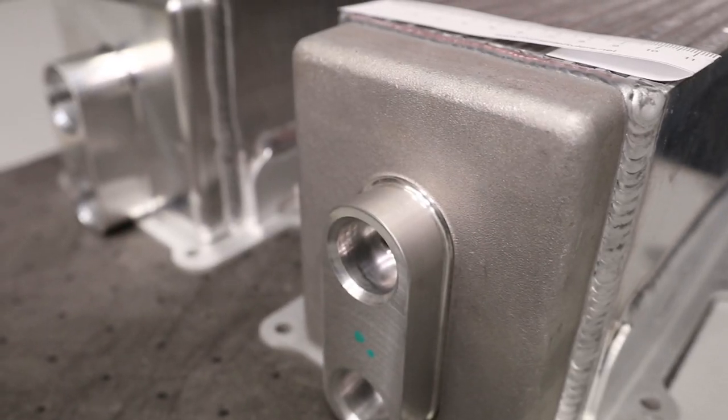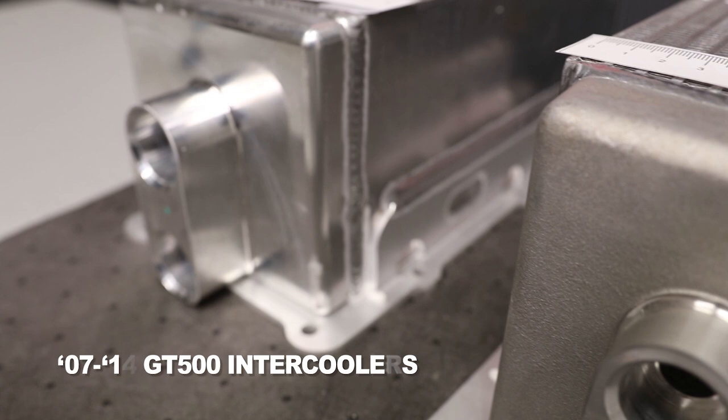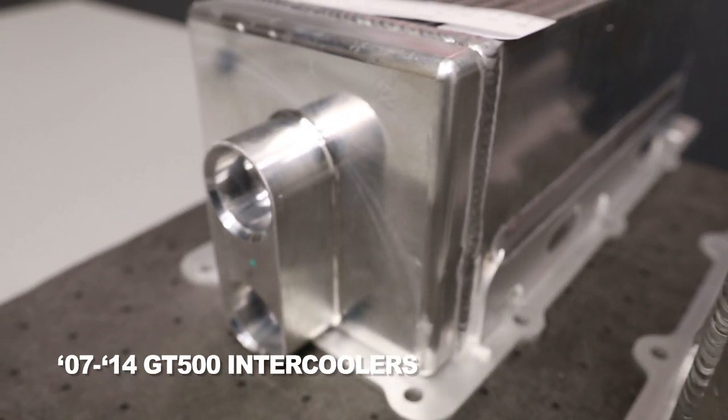Hey everybody, welcome back to the VMP Performance Channel. I'm Justin, and in front of me on the table I have intercooler cores. In particular, these are for the 07 to 14 Shelby GT500 application.